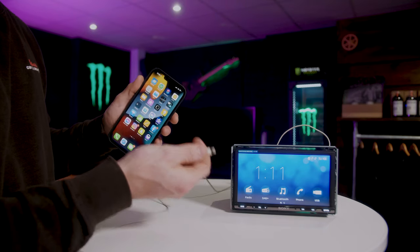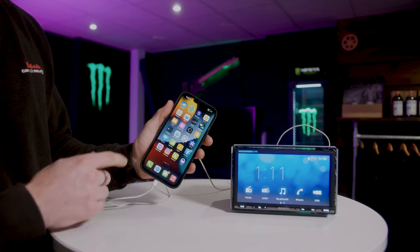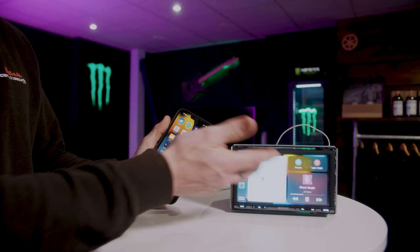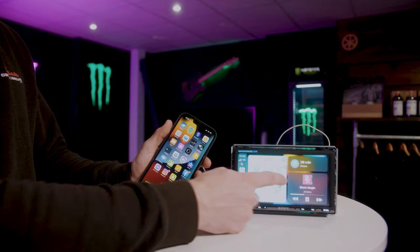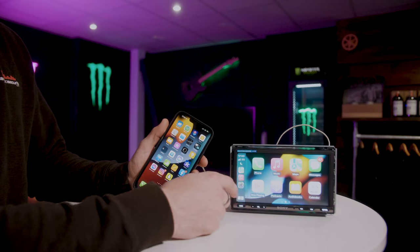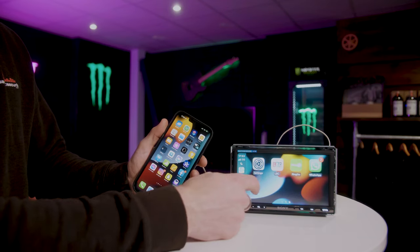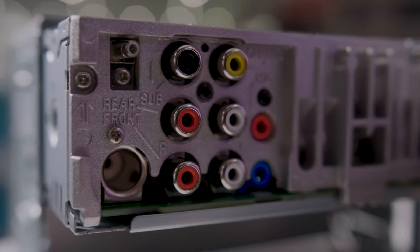We have an iPhone here to show you Apple CarPlay. With a Lightning adapter connected to USB in the back of the unit, I'm going to plug the phone in. It will charge the phone and then detect the iPhone and switch straight into CarPlay. You can have the split-screen style with your maps and music, or the normal style where you go into CarPlay and access maps, Waze, radio stations, WhatsApp — whatever you need.